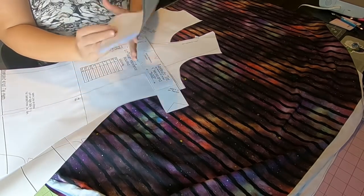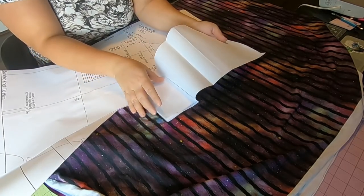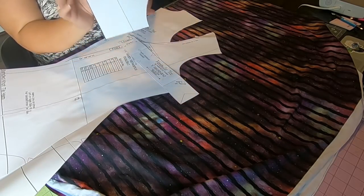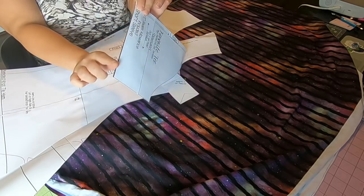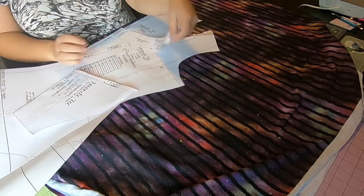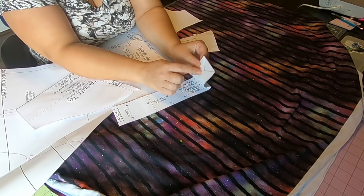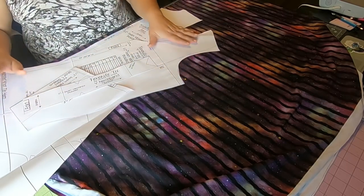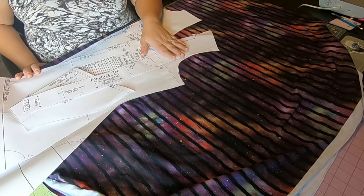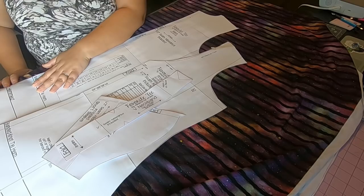I'm going to do the V-neck for this sew along, with short sleeves — for obvious reasons, it's 102 degrees outside right now. I like to cut my pattern at full length and then just fold it, so next time if I want a three-quarter or long sleeve, I don't have to reprint. For the V-neck you'll need your front, back, sleeve, and neckband — cut as a long rectangle.